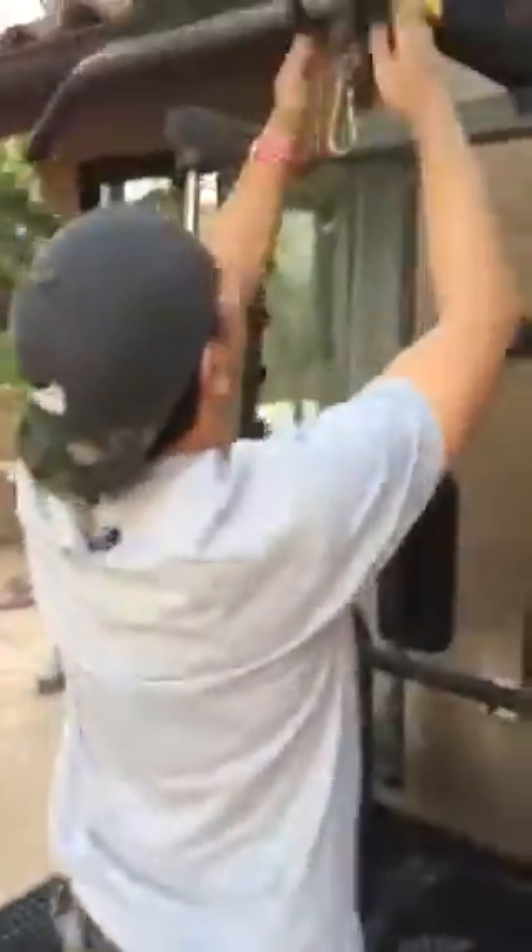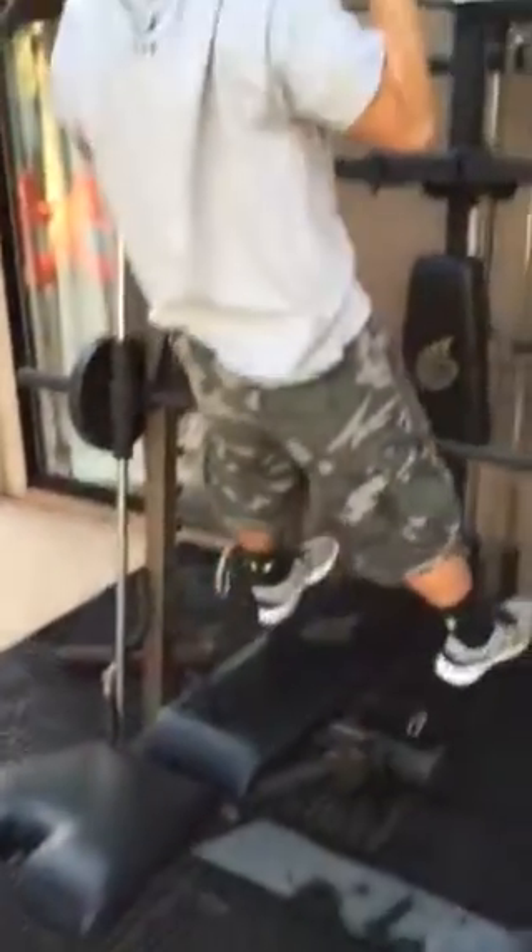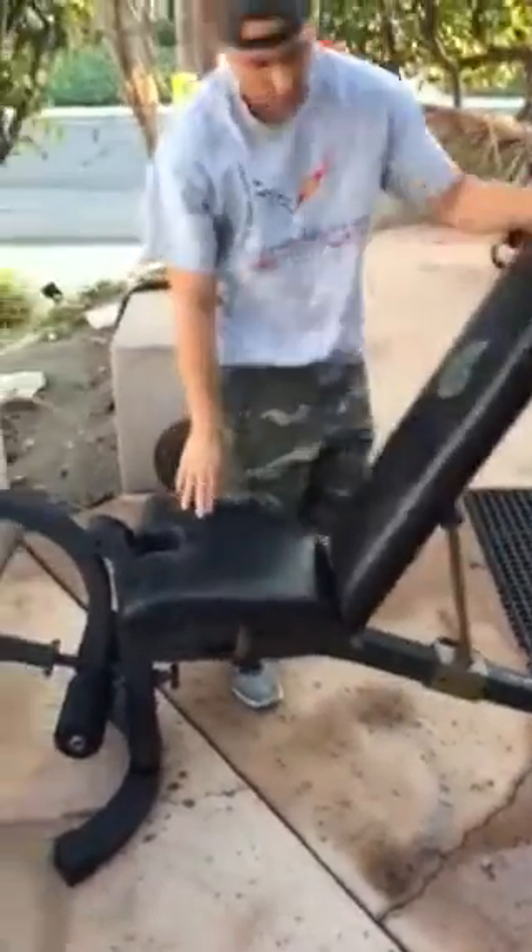This is for the butterfly attachment. My brother's gonna jump on here and do some pull-ups. This seat moves right here, so you can actually lift it up into an incline, and it goes all the way back to decline or raises up if you want to do incline.